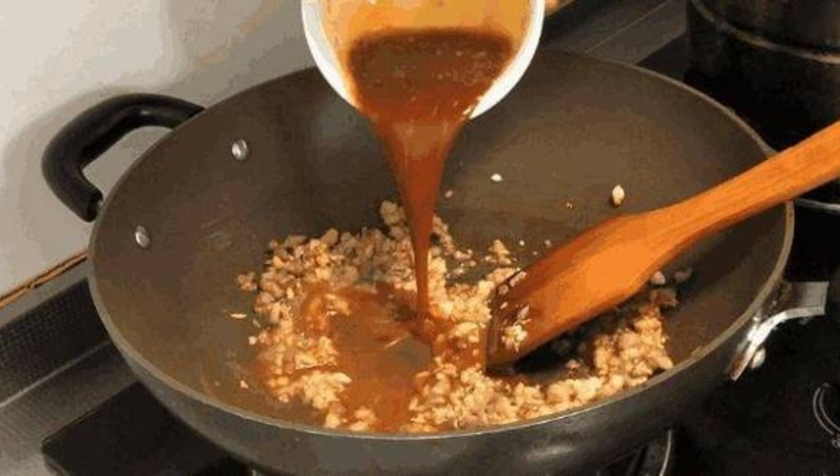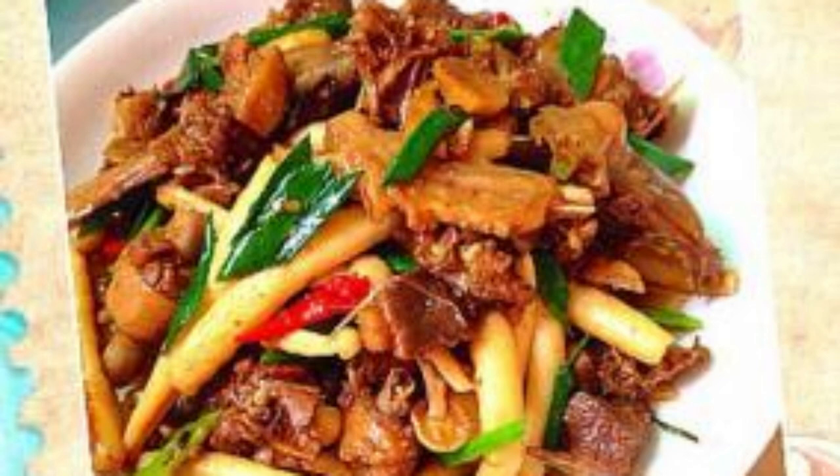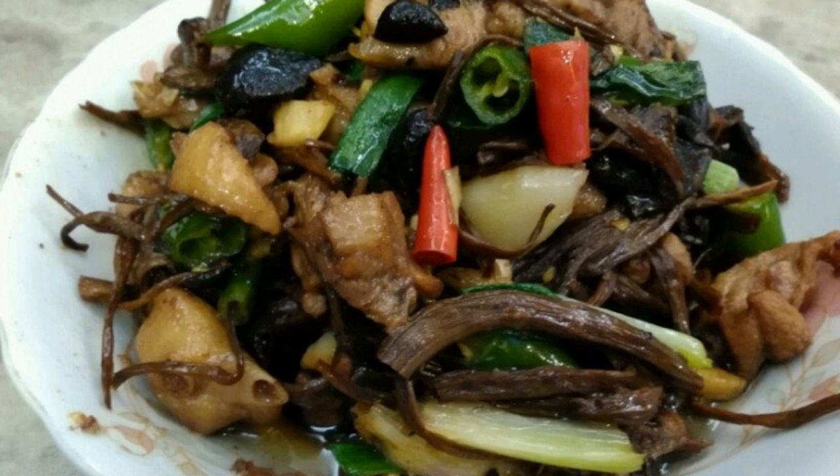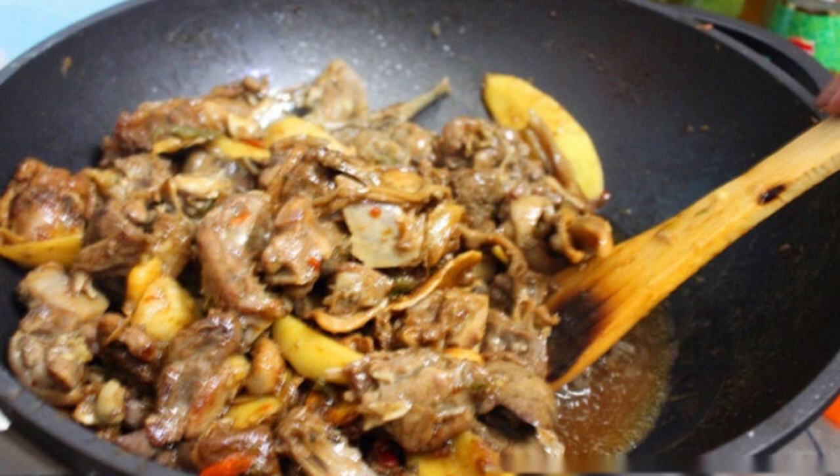Recipe 2: Fried Duck Meat with Mushrooms. Prepare duck breast, wash, cut into thin slices, then marinate with scallions, ginger, garlic, salt, cooking wine, and a small amount of peanut oil for half an hour. Wash agaricus bisporus and cut into slices, cut peppercorns into filaments. Heat oil, add duck meat and stir-fry. When the duck meat is about 80% cooked, add mushrooms and stir-fry together. The duck meat has already been marinated so no additional seasoning is needed. After 10 minutes, add water and stir-fry for another 3 minutes before serving.